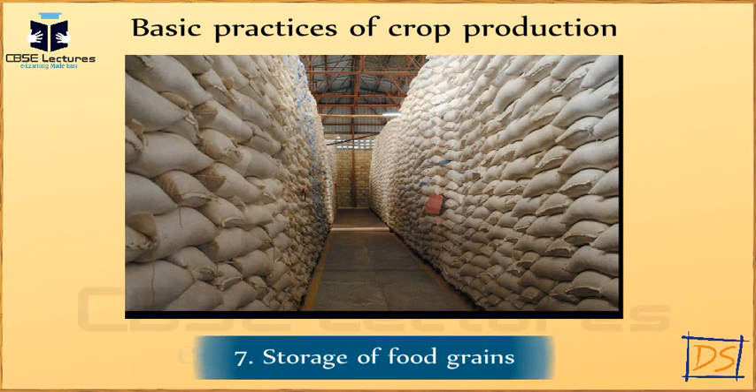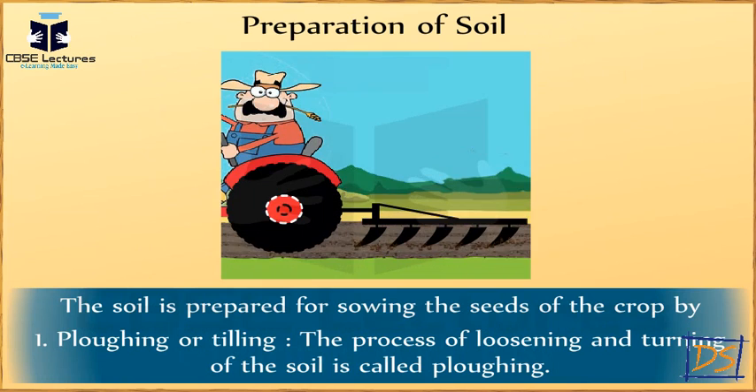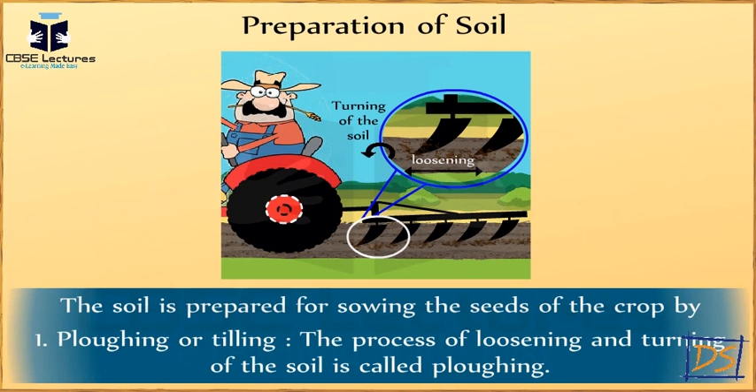I will explain you one by one. Preparation of soil. The soil is prepared for sowing the seeds of the crop by plowing and tilling. The process of loosening and turning of the soil is called plowing.